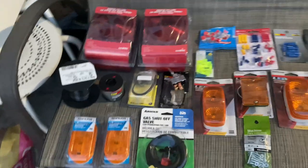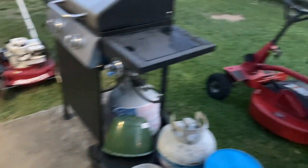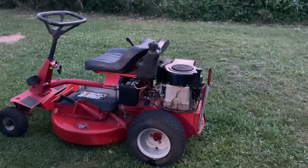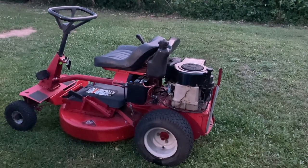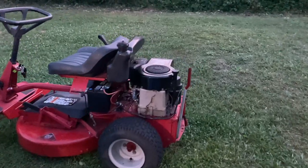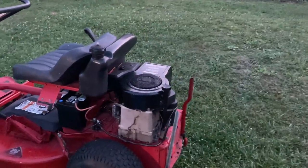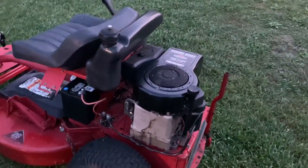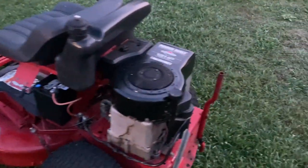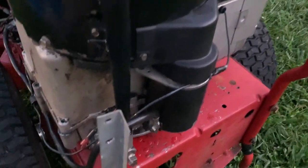I wired up my newest addition to my Snapper riding lawn mower family — this one right here. I paid a hundred dollars for that mower, and the guy was going to switch the engine out, so he gave me this engine to go with it. I installed the engine, but it wasn't wired up for the starter, so I had to jump-start it. I no longer have to do that because I wired it up.